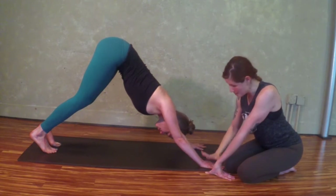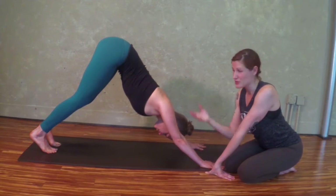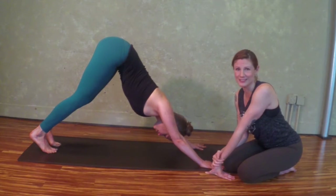And that's it. Widen the base, bend the knees, and then move the hips back and up. That's your basic shape for down dog.